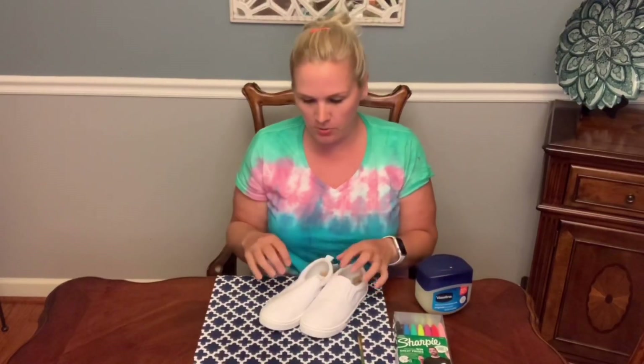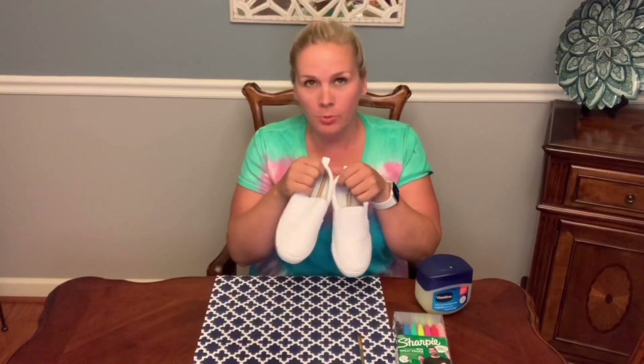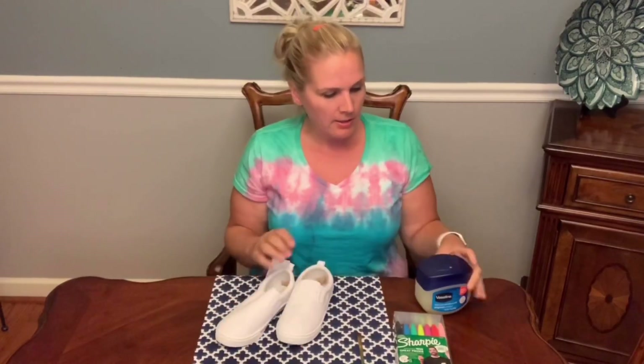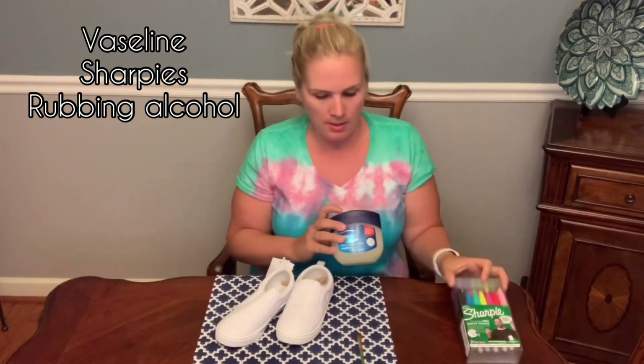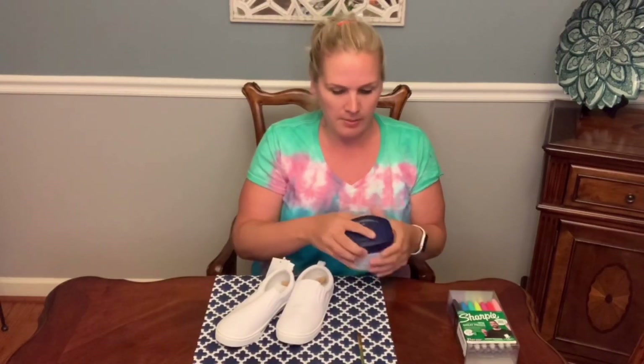Hi everyone, thanks for joining us. Tonight I'm going to be making some tie-dyed shoes. I just got some cheap white shoes from Target. We have Vaseline and Sharpies, and we'll also need rubbing alcohol, but that'll be at the end.